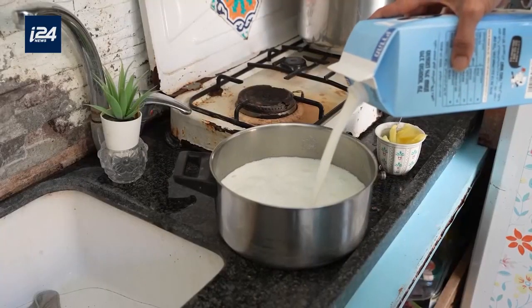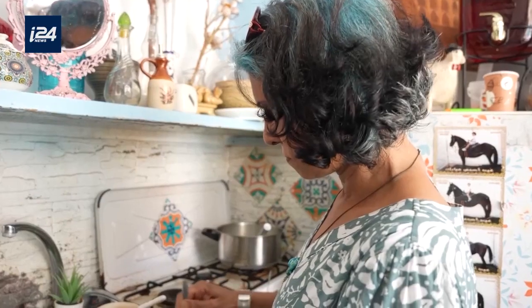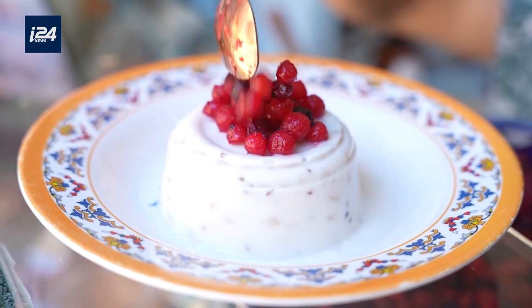Malabi can be made in many different ways — with rice and milk, with semolina, or in a vegan version. Another special Malabi, which I like to make, is based on wheat and anise, and is called ashura.